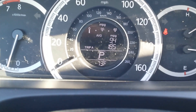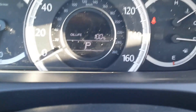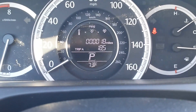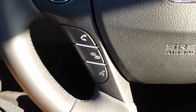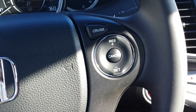The instrument panel shows your range, average miles per gallon, trip A, trip B, and oil life monitor. Since this car is brand new it's showing 100% right now. The steering wheel is leather-wrapped with audio controls for the radio and a Bluetooth hands-free calling button, plus cruise control.